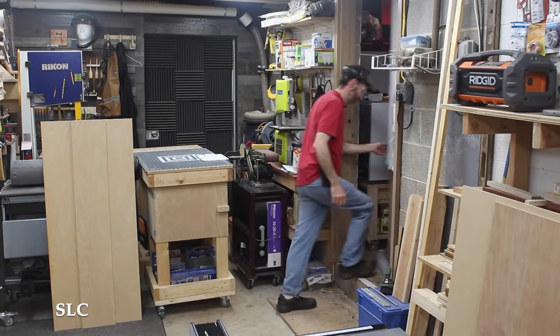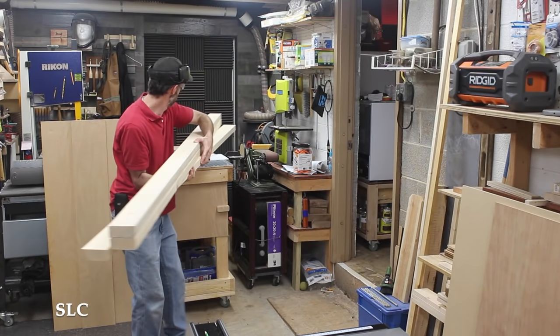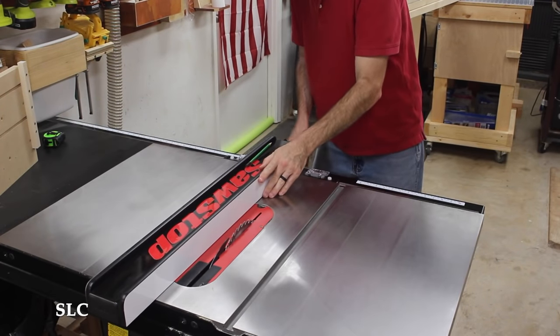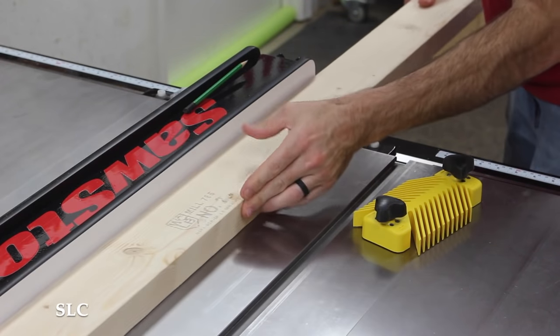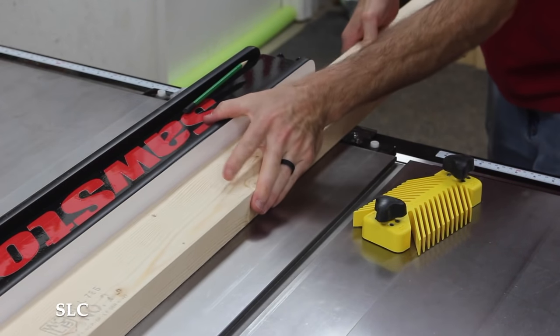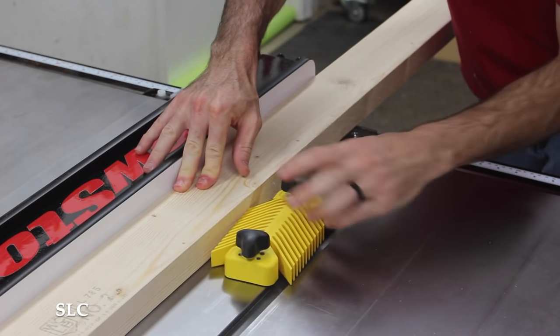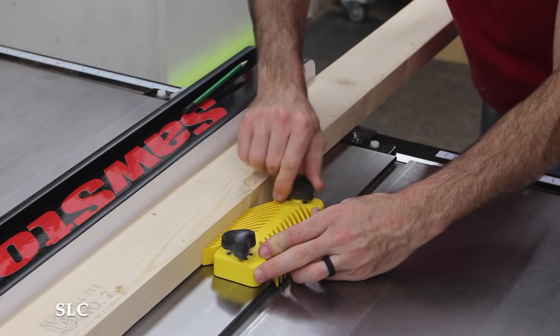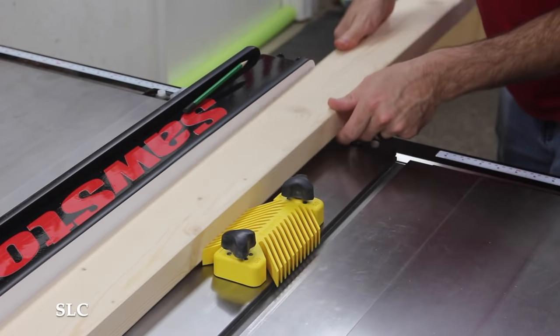It was now time to work on the frame, so I grabbed three 2x4s. I planned to rip down each of these boards into one-and-a-half-inch sections, and to do that I needed to set up a feather board to reduce any movement during the cut. This particular version has locking magnets, which makes it really nice and easy to set up quickly.